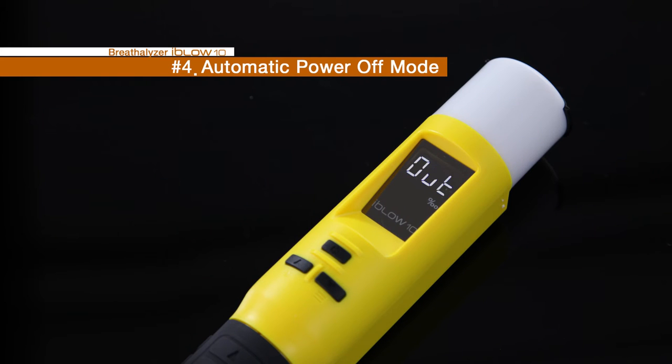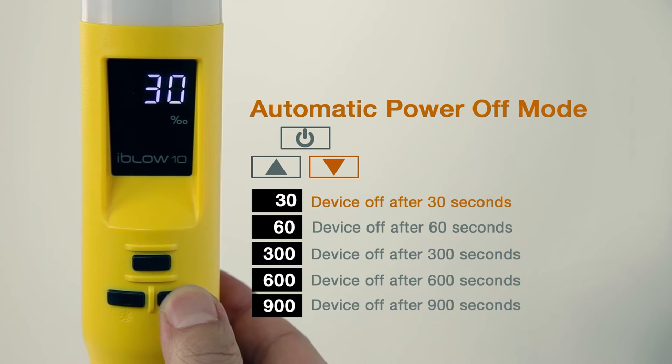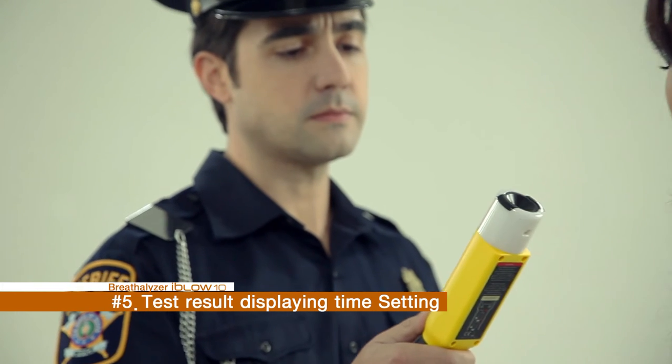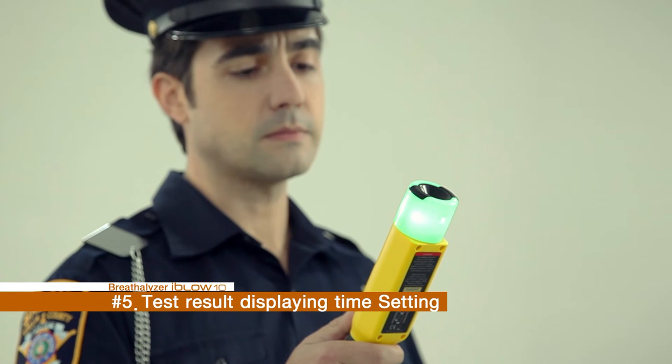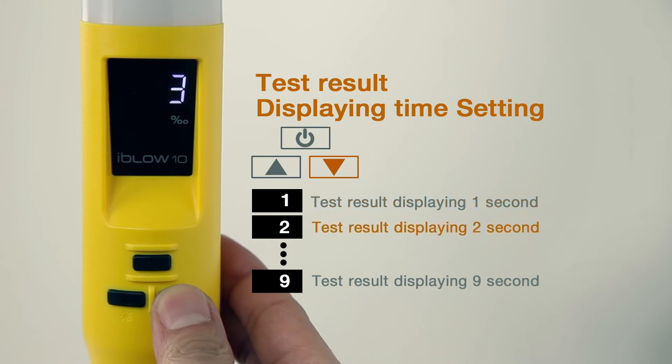4OF is an automatic power off mode. The timer can be adjusted to 30, 60, 300, 600, or 900 seconds. 5ST is a setting mode for the duration time of the test result that will be indicated on the display. The duration time can be adjusted one second at a time for up to 9 seconds.